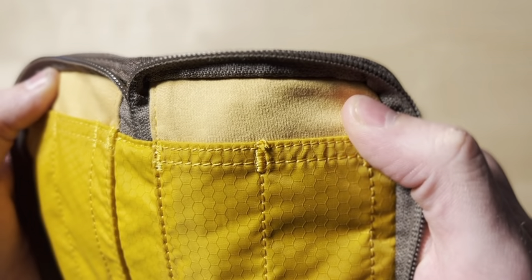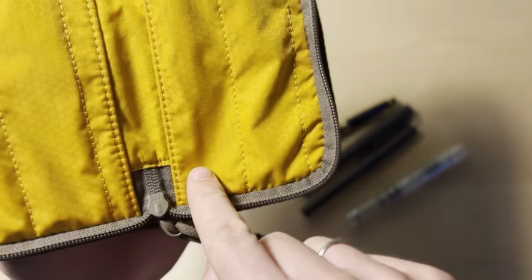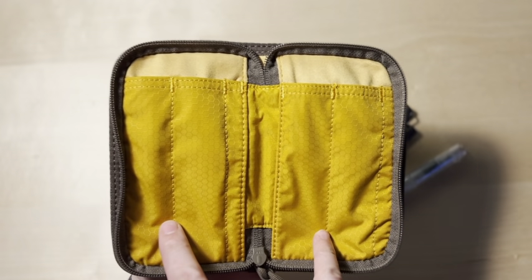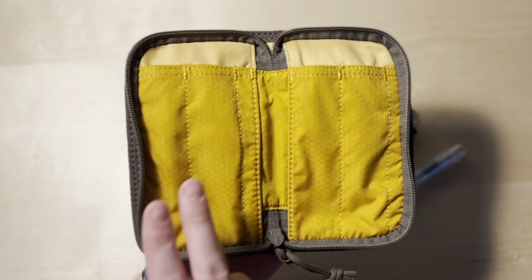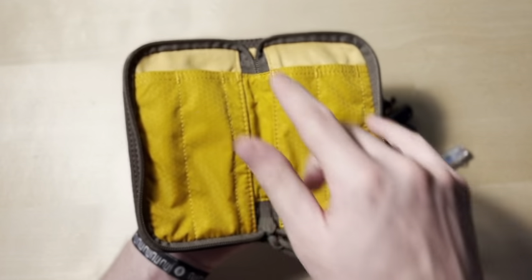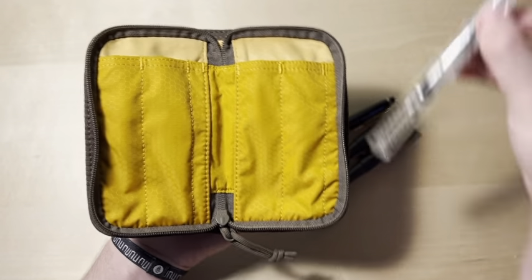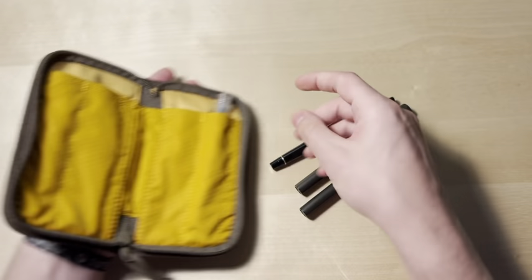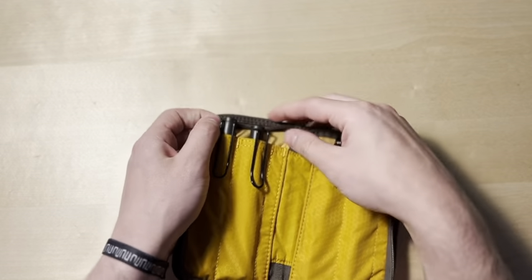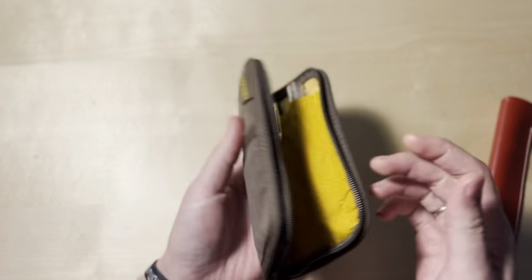I don't know if you can tell with the camera, but it has a honeycomb print, which I think is just such a nice touch. This also has a honeycomb print. I believe this is version two of the Quattro. Originally they had a version that had two pockets that opened one way and then two pockets that opened the other way, but I believe they just switched it around so that they're all upright, which makes sense. You can stick a pen in here, and stick one in here, and stick one in here, and so forth.